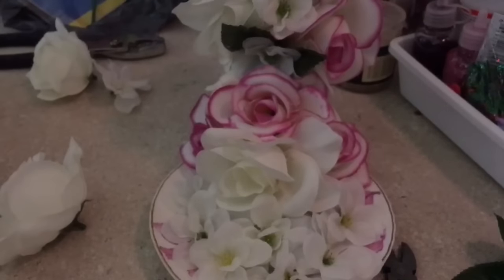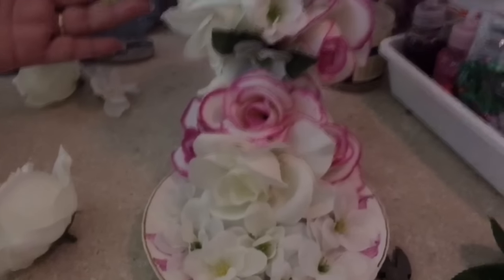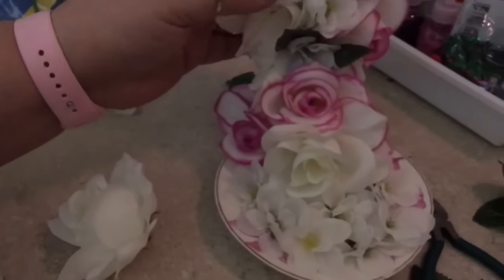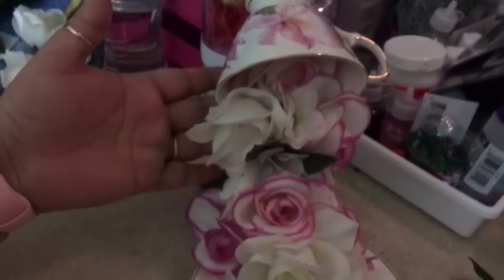I'm going to put a tiny one right there — and there we go. This is how the teacup comes out. I think it looks really cute and gorgeous — it came out very, very pretty.